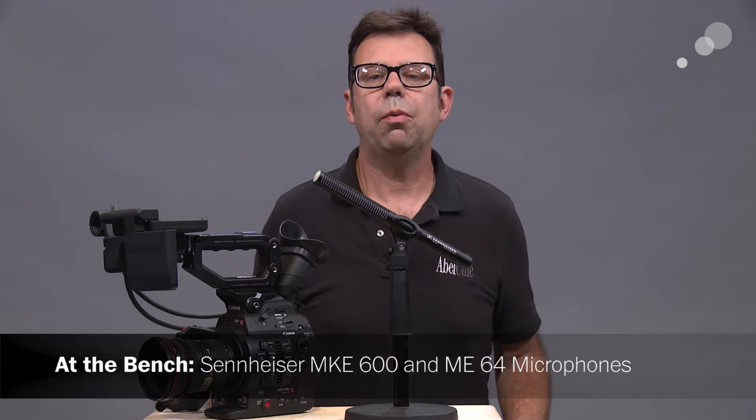Hello everyone, Ian here at Able City in Burbank. Today we are checking out Sennheiser microphones and working with them on the Canon C300 Mark II.